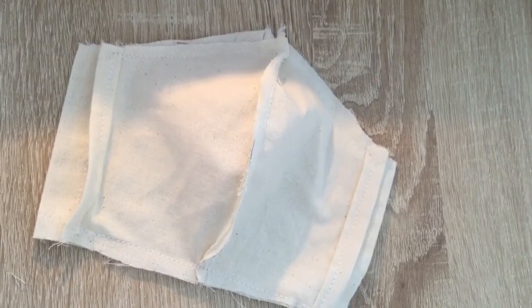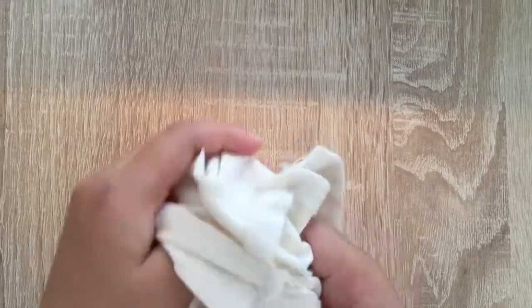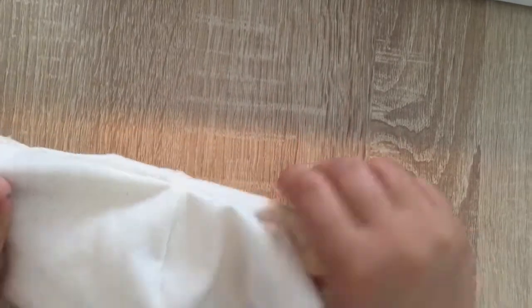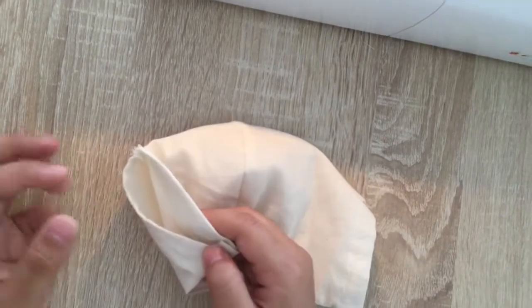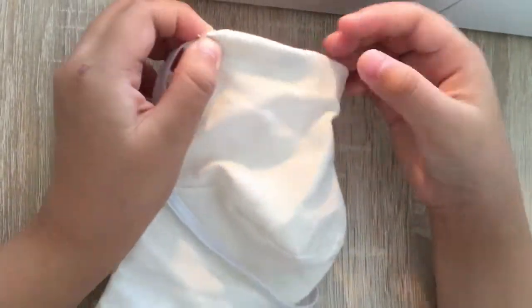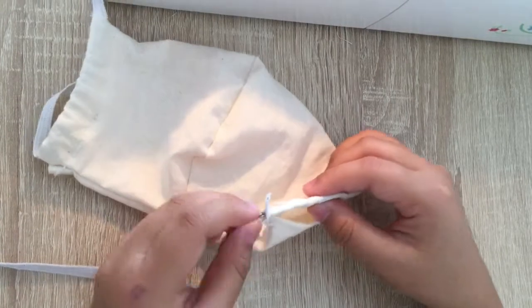Now that we've sewn it, we can flip it from the side. Like this. And then we can put the corner here where I sewed. The corner will go inside. Now the other side.